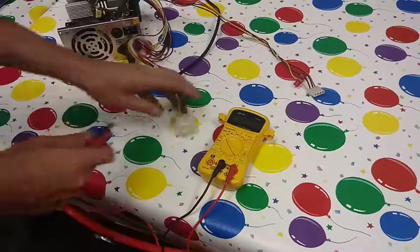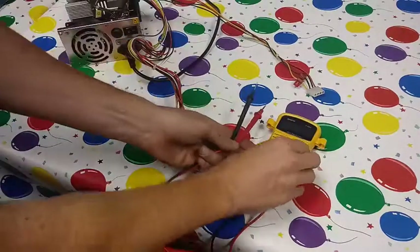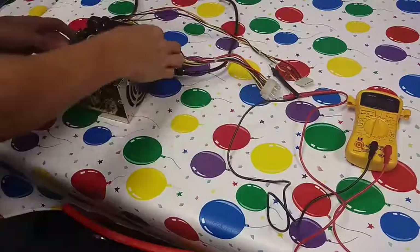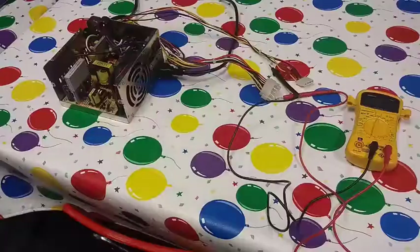But if your 5 volts is way too high or way too low, turn it off and pull this free. Usually there's a little tiny potentiometer in here that you can turn up or down. I don't see one on this one right away.